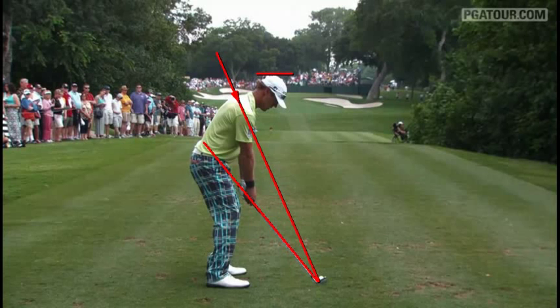Hey guys, Dale Cattola here. Today we're looking at Graham Dillette's golf swing. He made the President's Cup team this year and had some really good stats in the ball striking category. So I'll go through here and point out a few things about his swing.